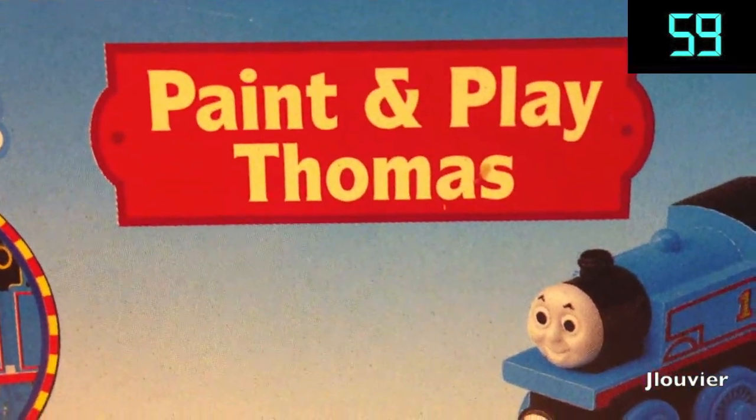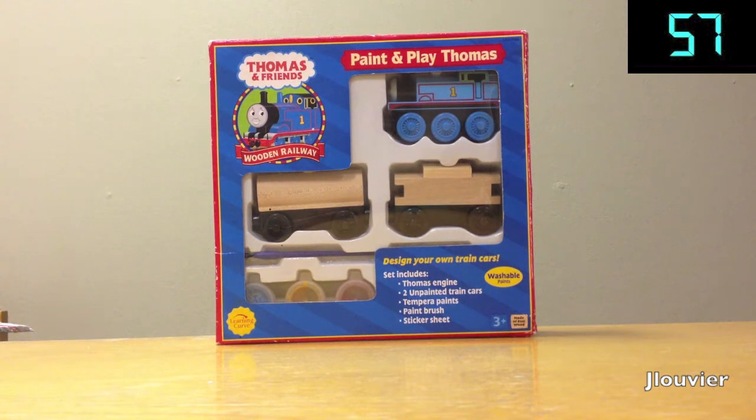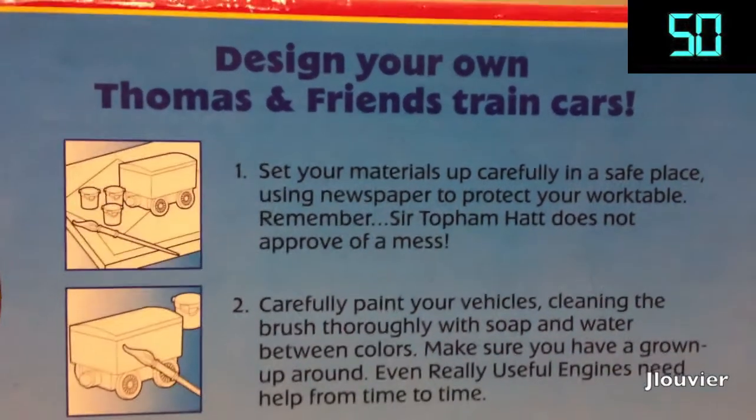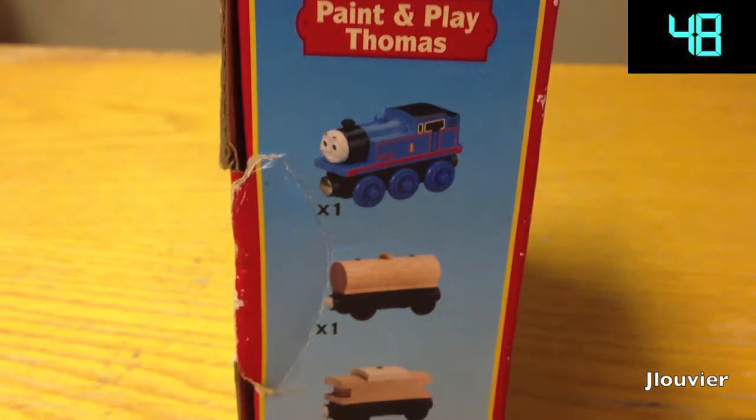Let's take a look at the Paint and Play Thomas set for the Wooden Railway. The set was released around 2004 and was marketed towards young kids as a way to spark their imagination and creativity by allowing them to design their own Thomas trains.